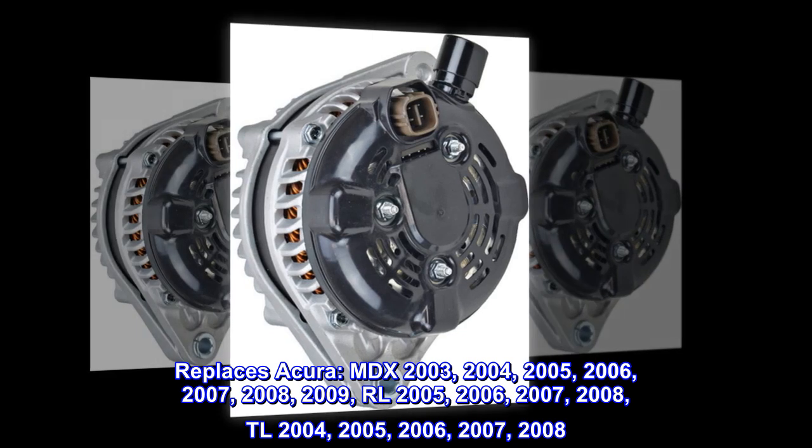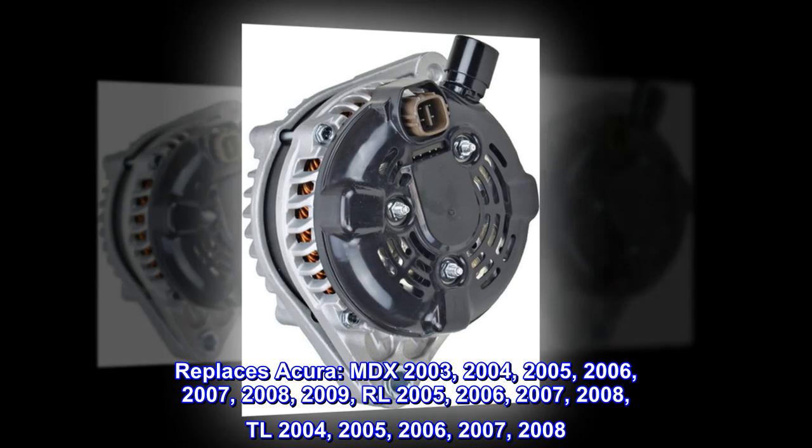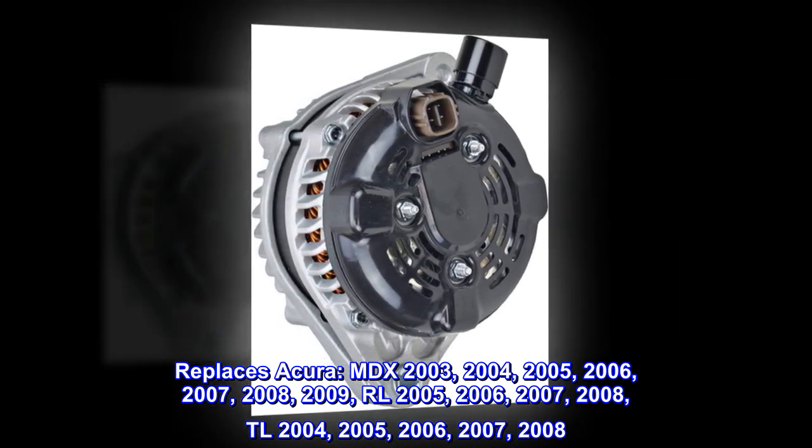Replaces Acura RL 2005, 2006, 2007, 2008. TL 2004, 2005, 2006, 2007, 2008.